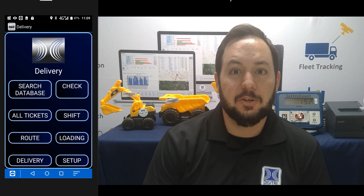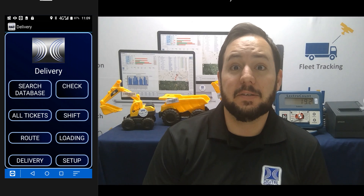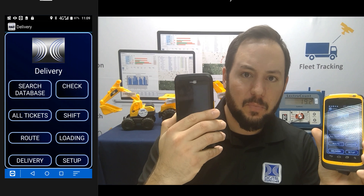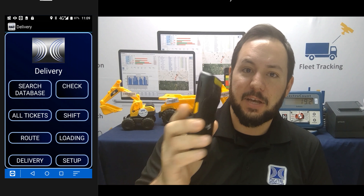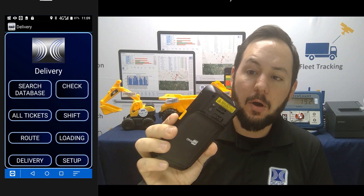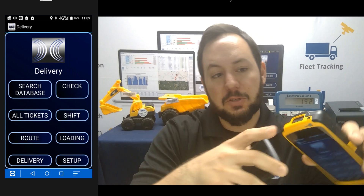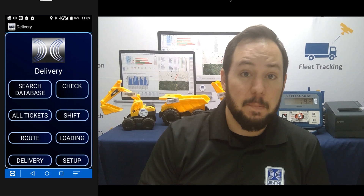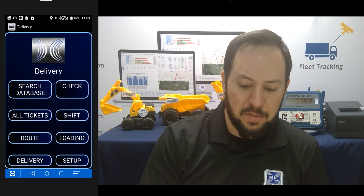Hi everybody, it's John with Digital Dispatcher, back again with another video. Today I'm going to show you some new devices that I've been testing. These are from a company called Cypher Lab. We've got two devices here. This one is the RS-31 — a smaller, thinner device running Android OS 7.0. You can see these devices actually have barcode scanners, laser scanners, built into the top of them. There are a lot of other neat features that make these devices great for being out in the field.